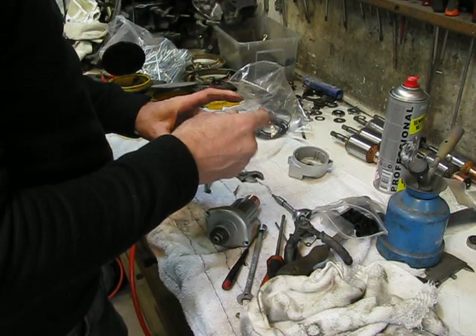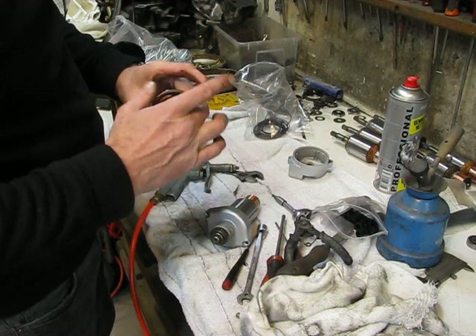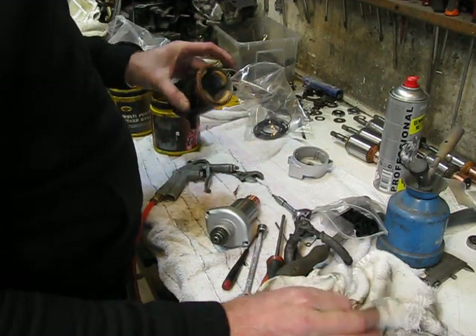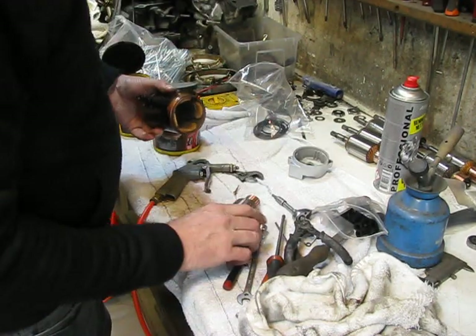I make these starter motors ready because I'm selling them on my site. All the starter motors I sell have then had this treatment, because I do want to sell, but it has to be good.